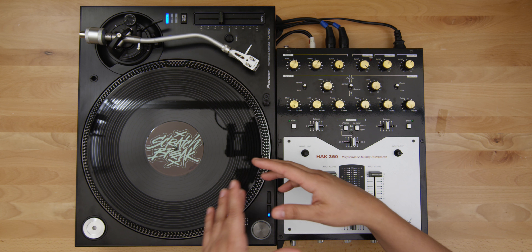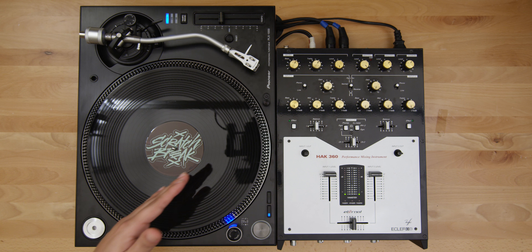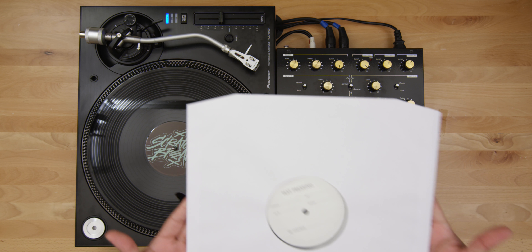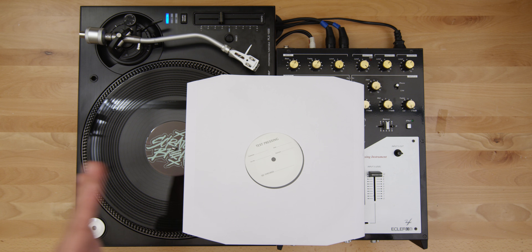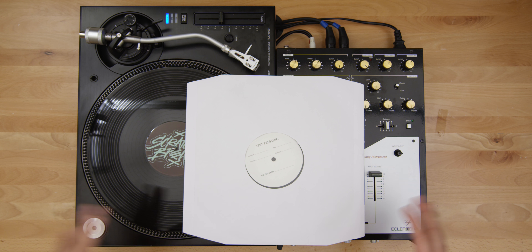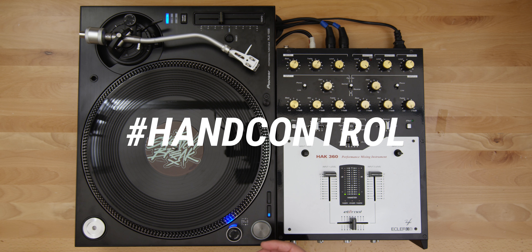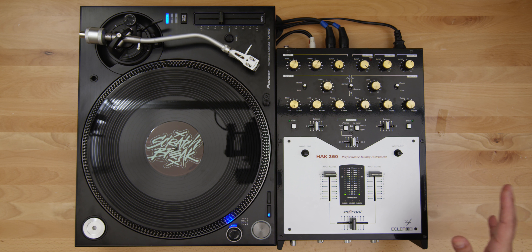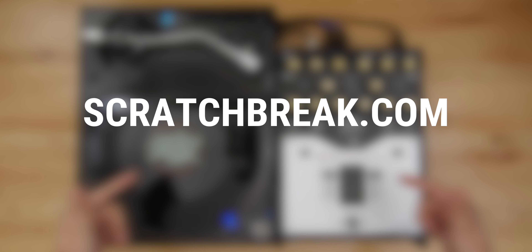For those of you who stuck around to the very end of this video, I've got a surprise contest. In traditional Scratch Crate fashion, this is my last test press of Hand Control. To enter the drawing, go to Instagram, follow me, and repost the picture. Make sure the hashtag 'hand control' is in your post — that's how I'm going to track all the entries. The contest will be worldwide, no purchase necessary.